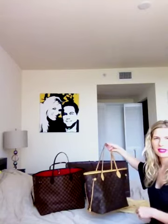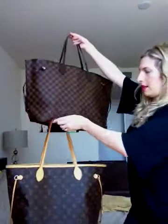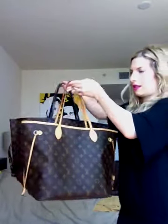As you can see, the GM is a lot bigger than the MM. I'm going to go ahead and do this for you so you can see the size comparison.